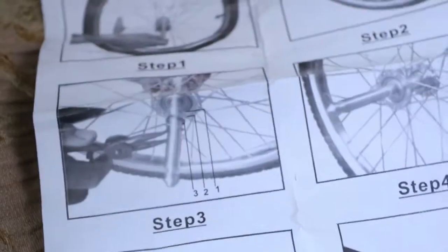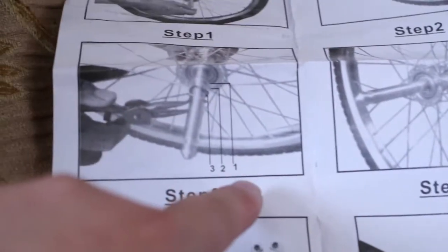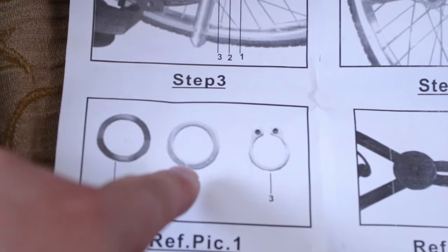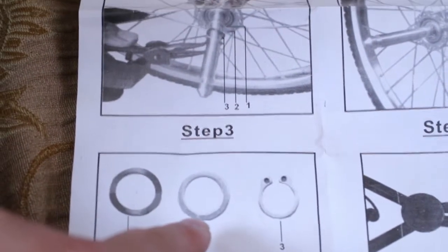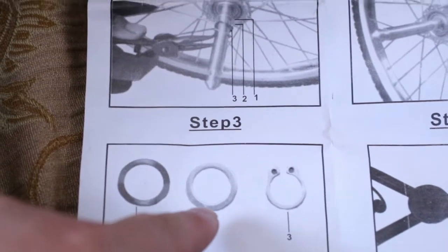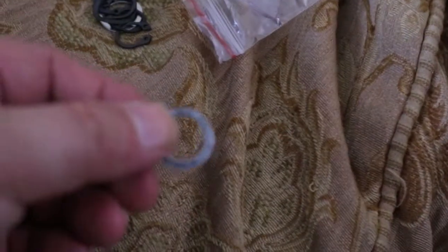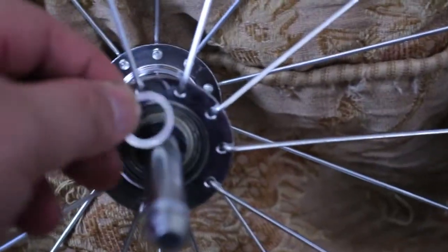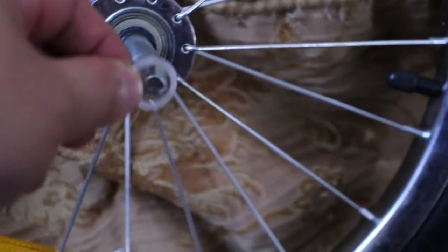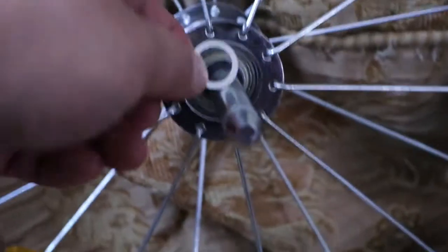This is step number three area technically, but what comes first is number one. Number one is this silver, roundish pin here. You're gonna have those. So you put this one in first — before all of them, there are three in total. This is the first one you put in, you slide it inside all the way to the end.